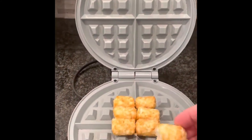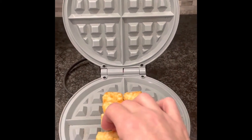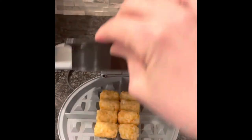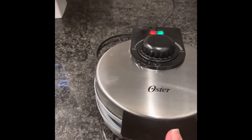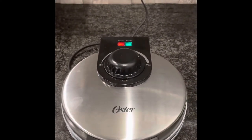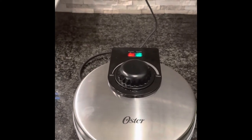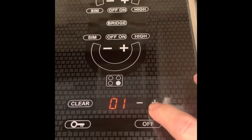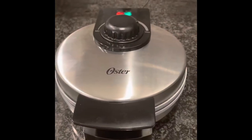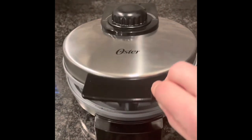Line your waffle maker with tater tots. When you have the desired amount, close the lid. These will cook for five to seven minutes. Let's sneak a peek — this is what they look like after they've cooked for three minutes.